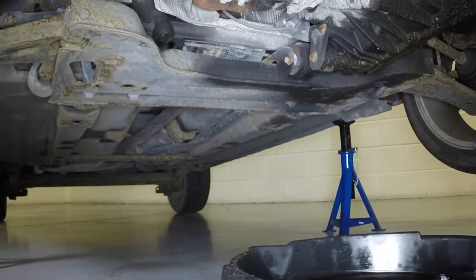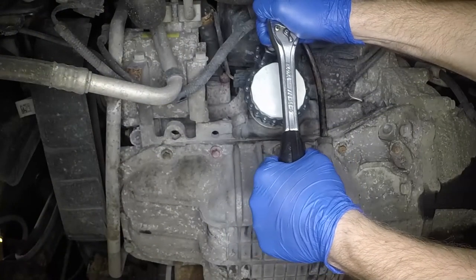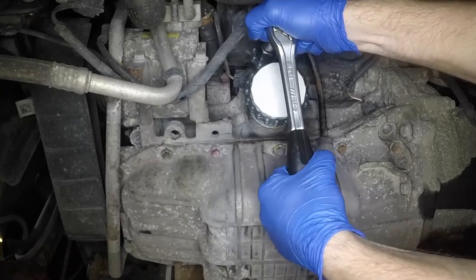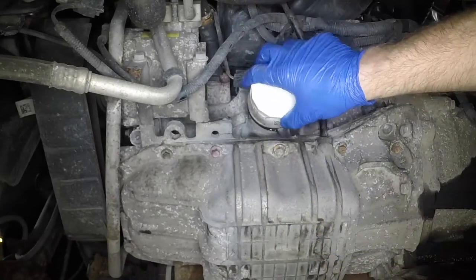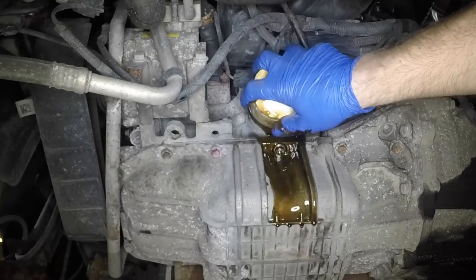Reposition the container under the oil filter location at the front of the engine. Use a filter removal tool to slacken the filter initially, then unscrew it by hand. Be prepared for oil spillage.